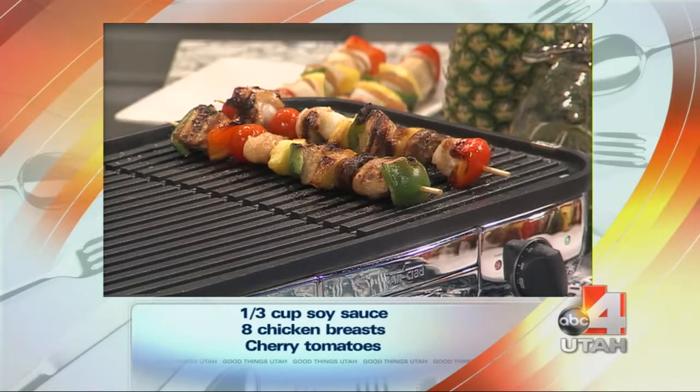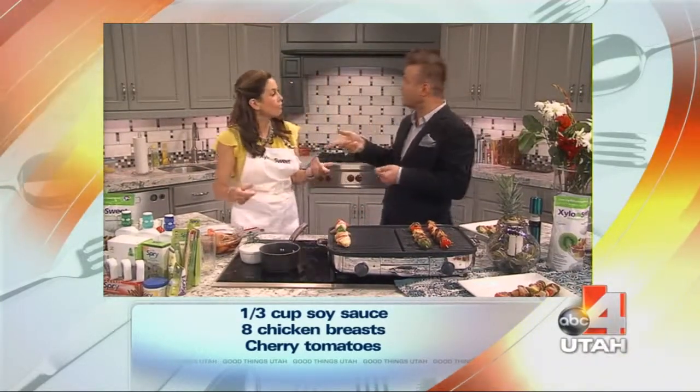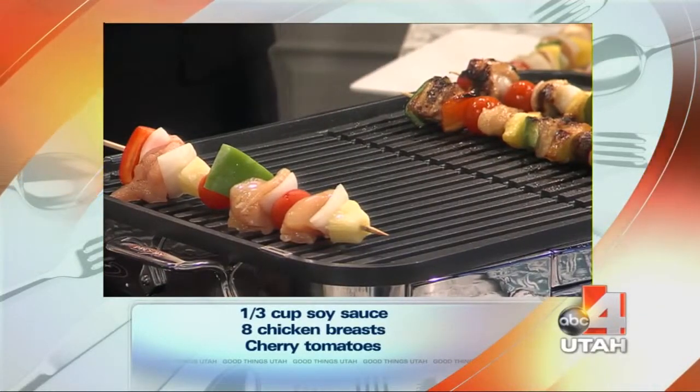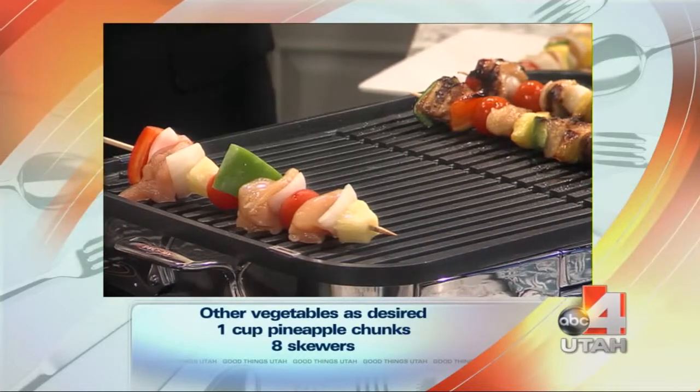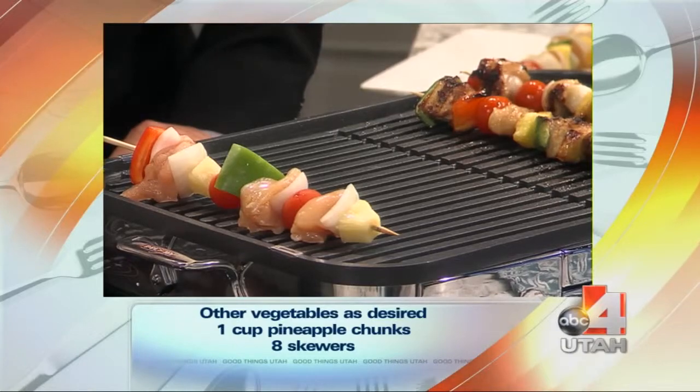You can find our products at any natural food stores. I see it at Whole Foods and Harman's as well. When I go to Whole Foods I see your mints and breath freshener, which I love. Yes, we have a full line of dental products — toothpaste, mouthwash, and gums.